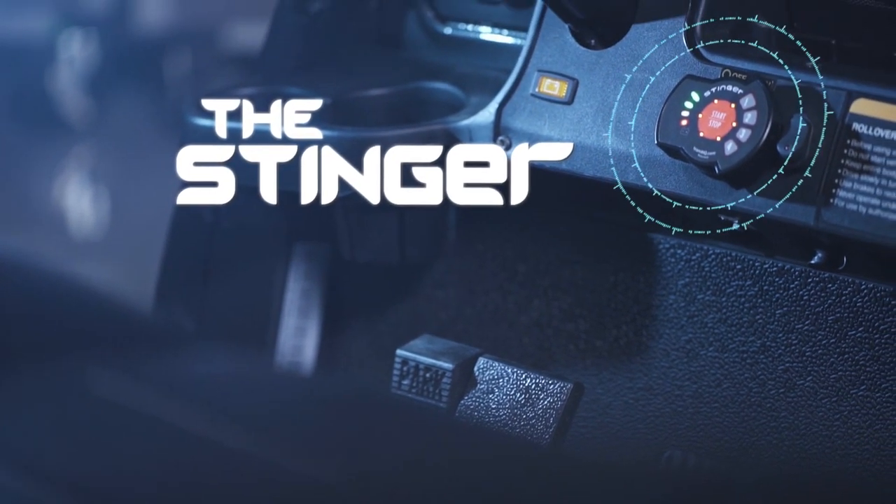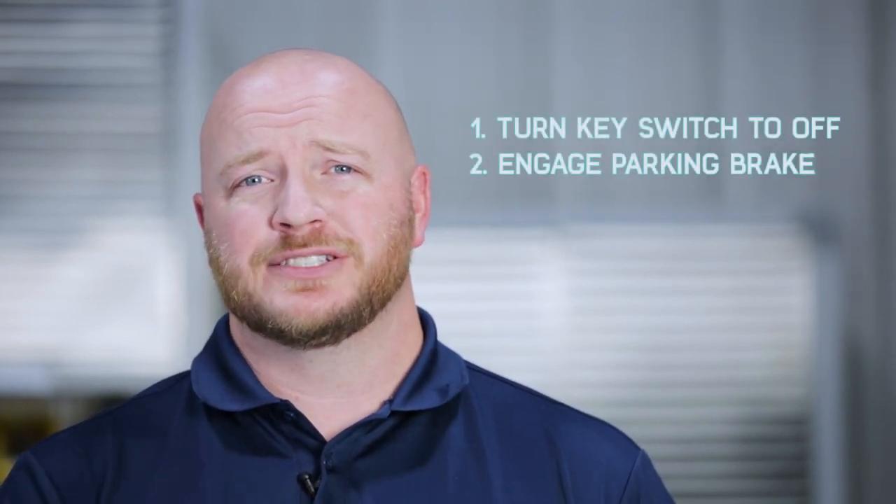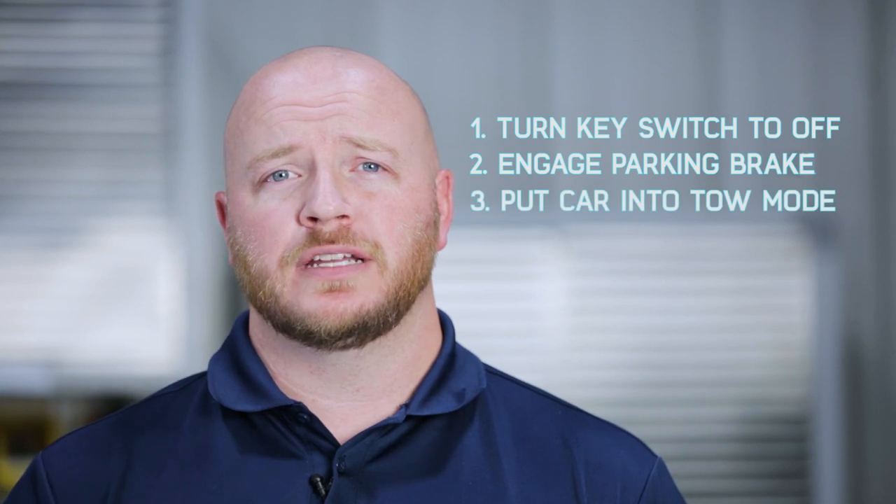Today we're installing a Stinger keyless key switch on a Club Car 48-volt. Before we do anything, we're going to turn the key switch to off, engage the parking brake, and put the cart into tow mode.